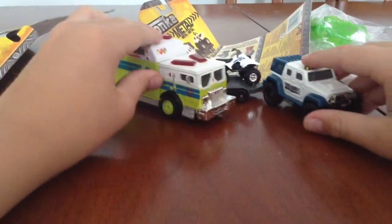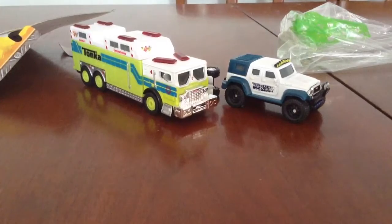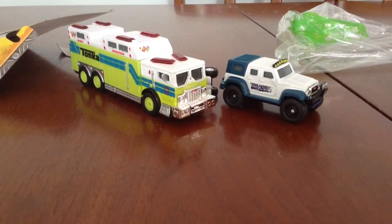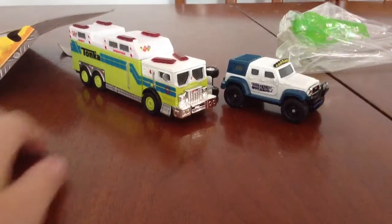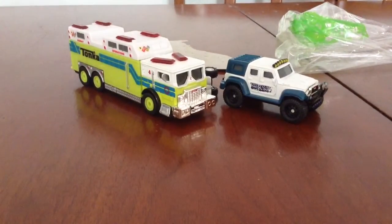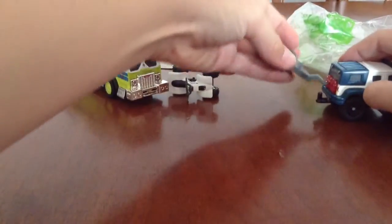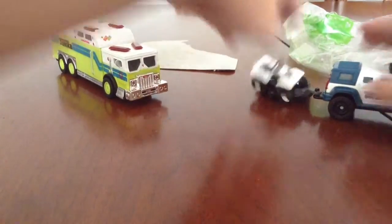Alright, there you have it - your two Tonka trucks. You got the Tonka metal truck with formula trailer, and you got the rescue squad. There you have it. Happy collecting. Bye!